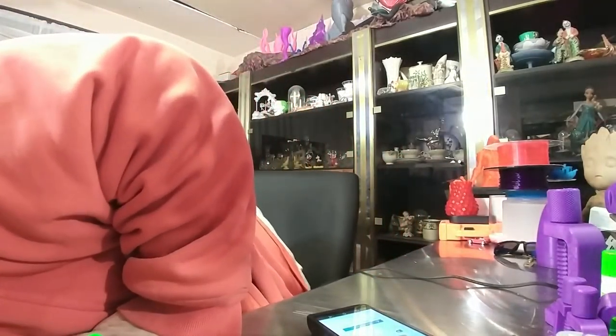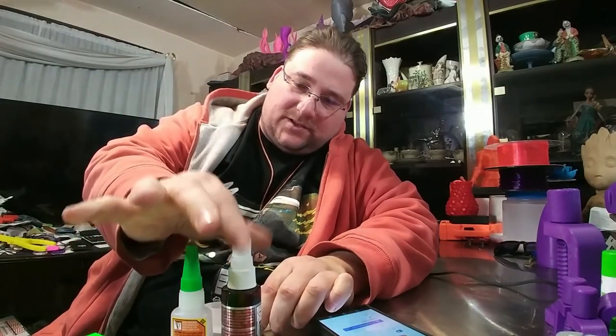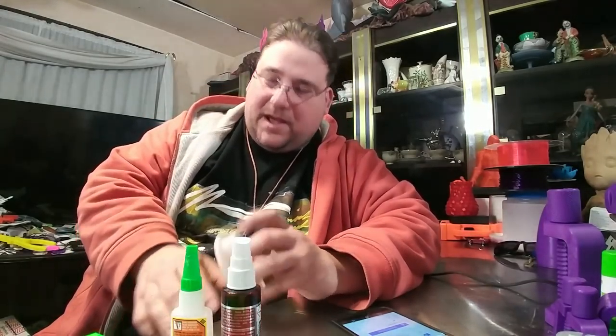Next up is something I designed myself. It is on Thingiverse now, so the link will be down below. I got sick and tired of these glue bottles — when they're full they tend to stay put, but as soon as you start using them they get very top-heavy. So I said screw this, sat down before work in Tinkercad, and in less than 20 minutes I bashed out this holder.